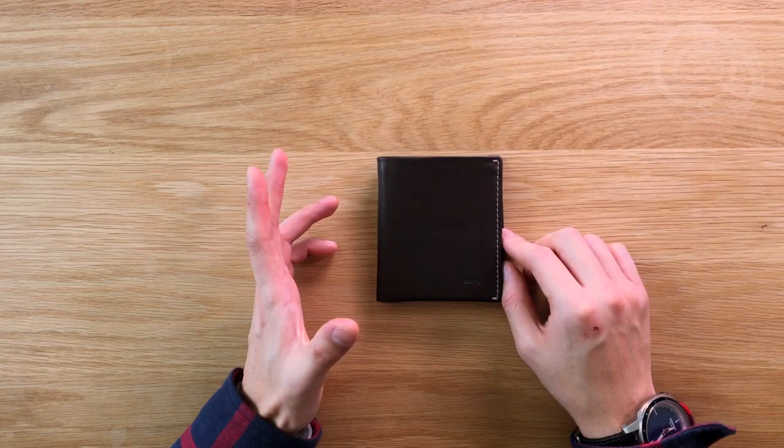Like all of Bellroy's leathers, the leather used on this wallet is an environmentally certified leather. They're sourced from gold-rated tanneries that sit under the body of the Leather Working Group. So the leathers are of a high quality and they take sustainable considerations towards the environment, which is really good. On most of Bellroy's standard wallets, the actual grain on the leather allows the wallet to develop a nice patina over time. The leather matures to a much richer texture and establishes a stronger character and colour, which is really nice.